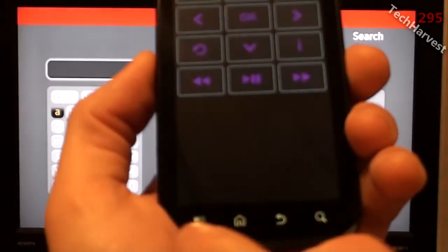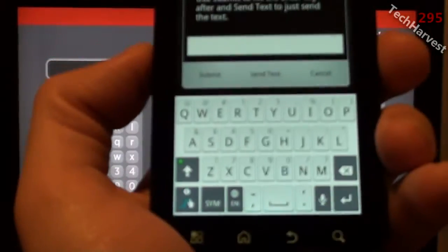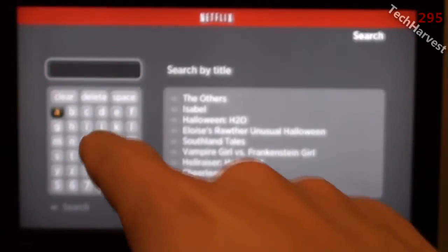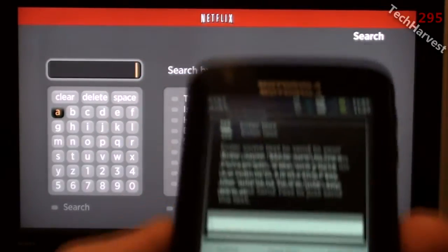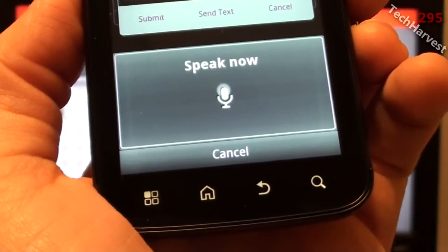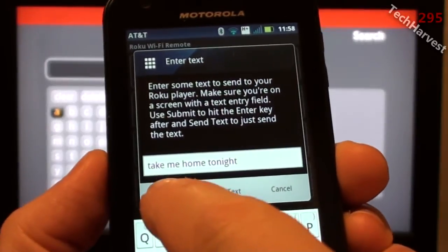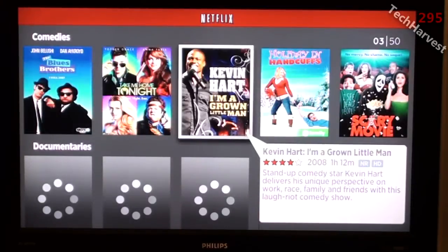Now I have to enter text. I'll click on the menu and click enter text. You have the advantage of typing on this virtual keyboard on your Android device instead of using directional buttons to type on the Roku's keyboard. But the coolest thing is you can use Android voice-to-text — I'll click on it and say 'Take me home tonight,' hit submit, and it works. Very, very, very cool.